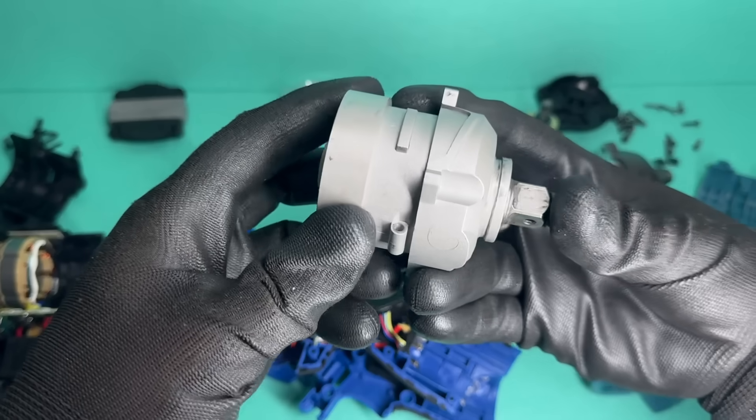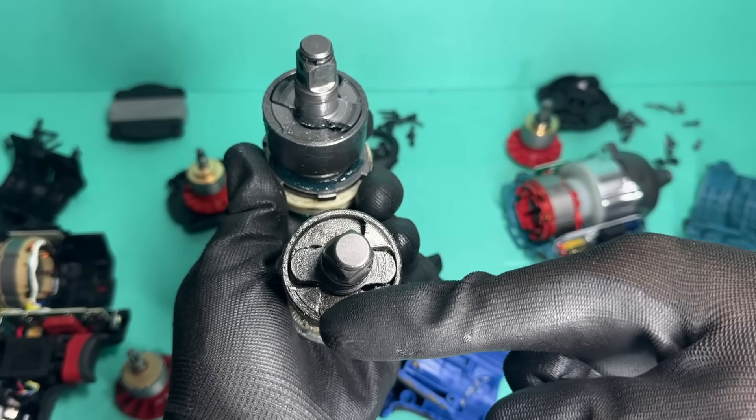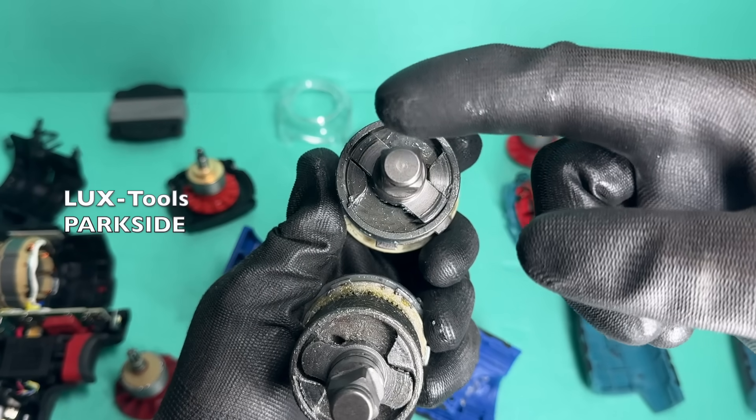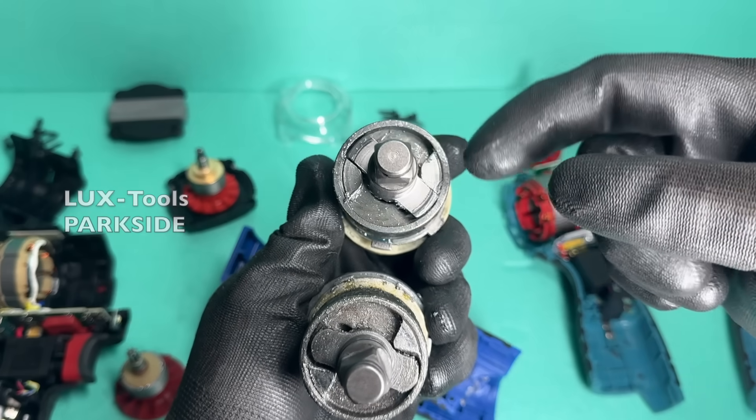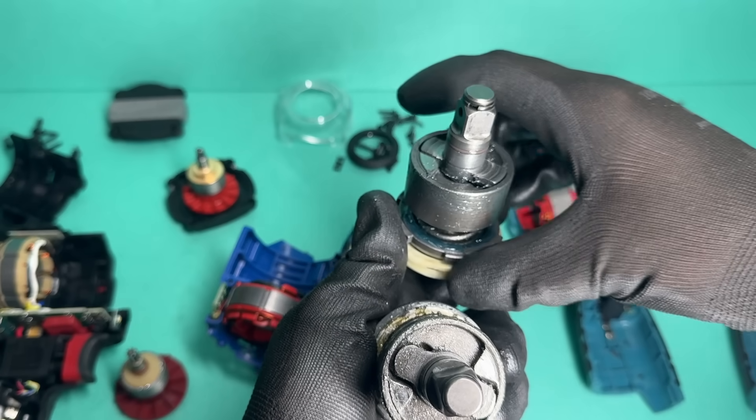And finally, if you look at the hammer and anvil assembly, you can clearly see how much better the alignment is compared to the Parkside. These two are honestly worlds apart, and with everything else being equal, it's really no surprise there's such a big difference in performance.